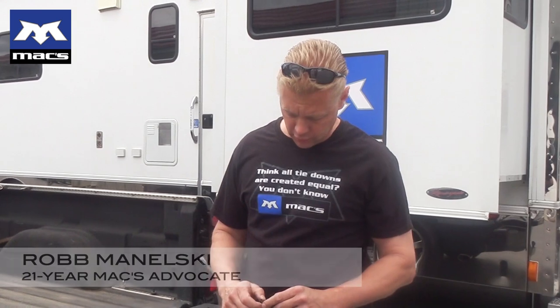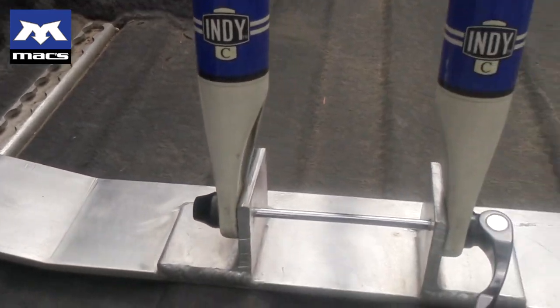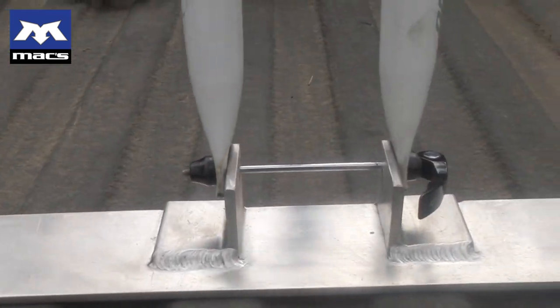Today at Max we're going to talk about use of the Versatide track system to tie down a set of bicycles. As a family we want to go and take four bicycles with us in this pickup.